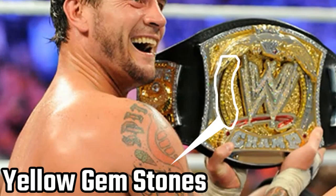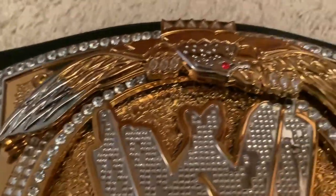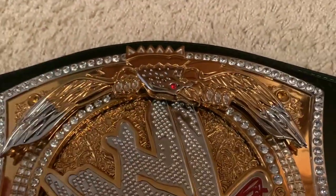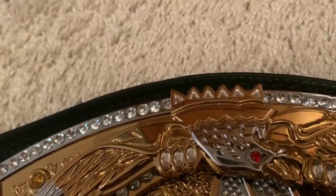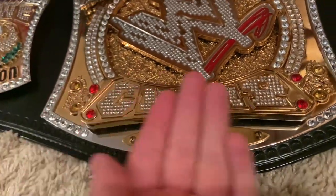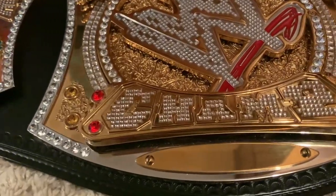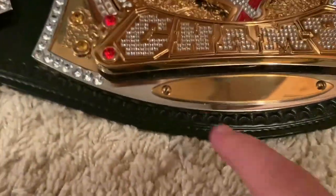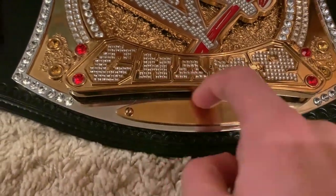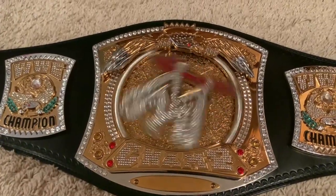Up here we've got the eagle, and one thing I never knew until I got this replica in hand is that the wings are plated differently at the edges — silver plating fading into gold, and the eagle head is silver as well. I used to think it was an all-gold eagle. The 'champ' text annoys a lot of people since it should say 'champion,' but this belt was made for John Cena and he is 'the champ.' I also didn't notice until getting the replica that the underside of the nameplate is nickel-plated — very cool.